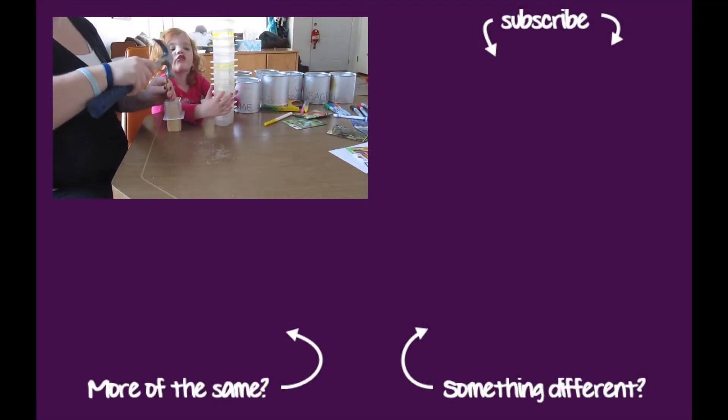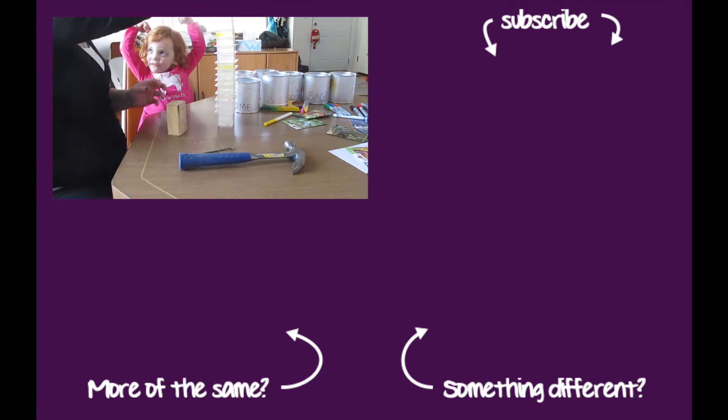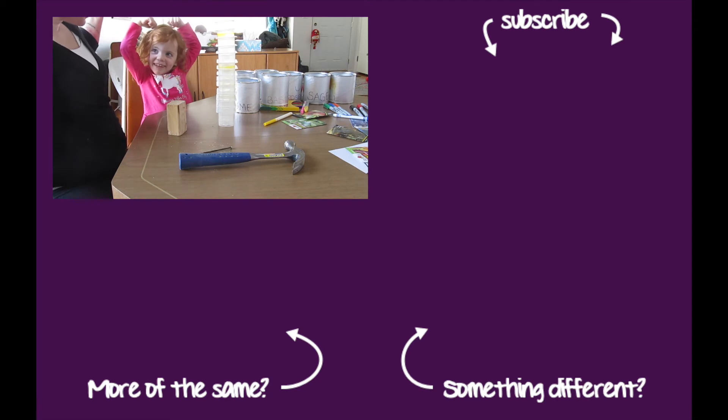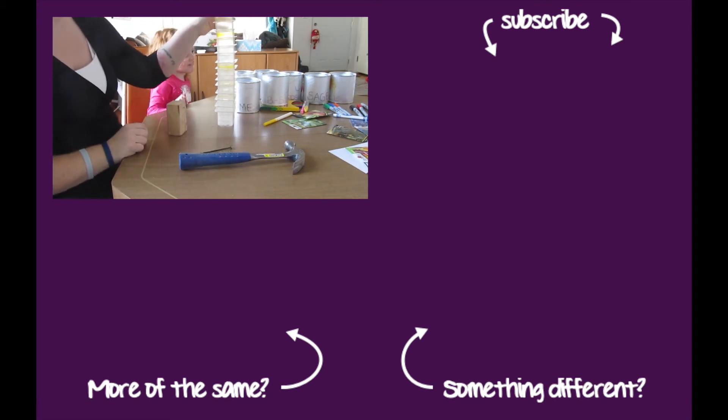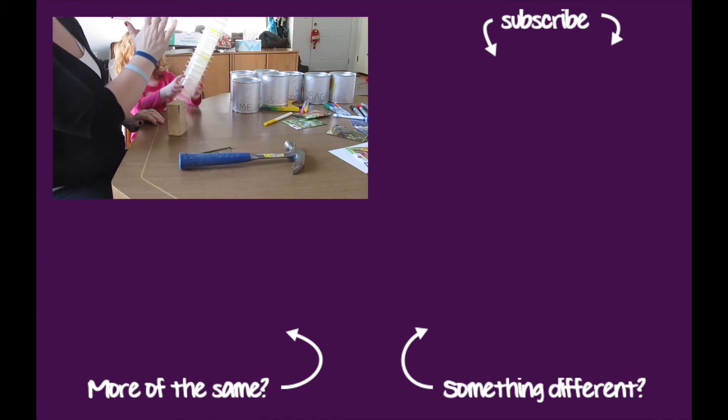Look how strong I am, Mama! You are so strong! Look at all of these. High five. Thank you for your help.